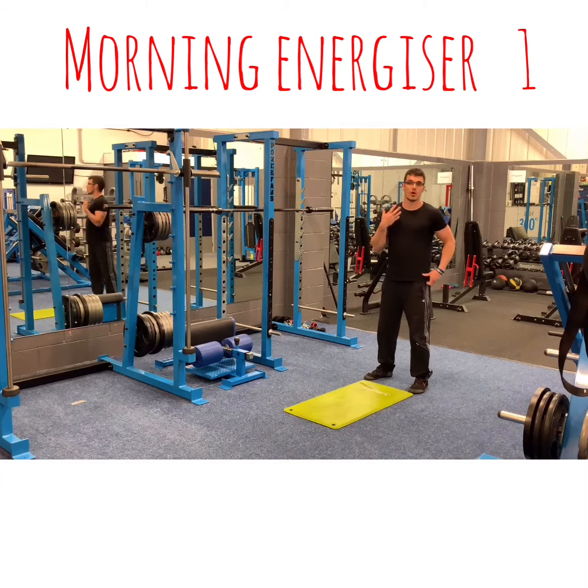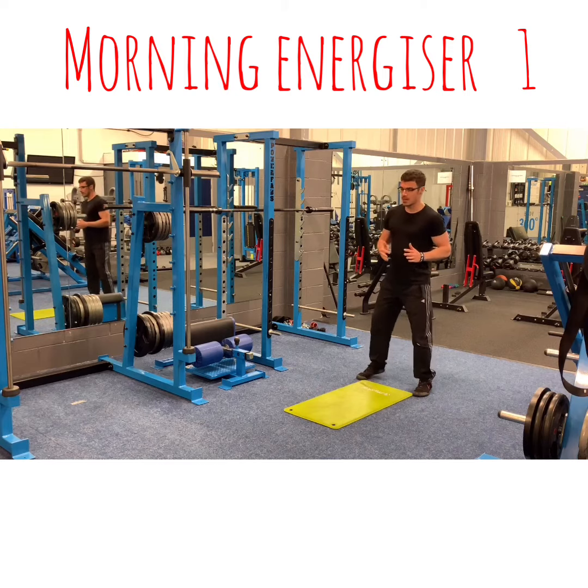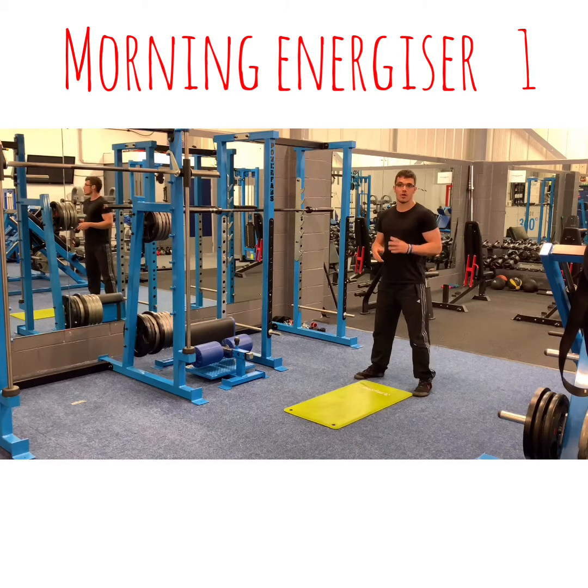So this is a morning energiser which I'm going to follow along to at my pace. So stick with me — if it's too fast, no problem, build up to this speed. And essentially just try your best to keep going.